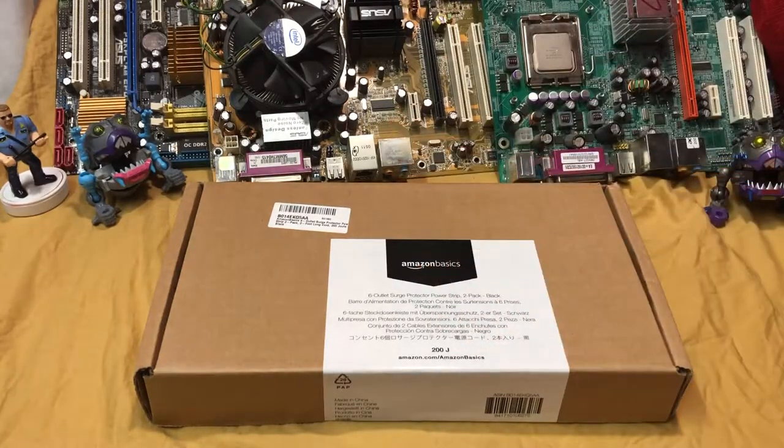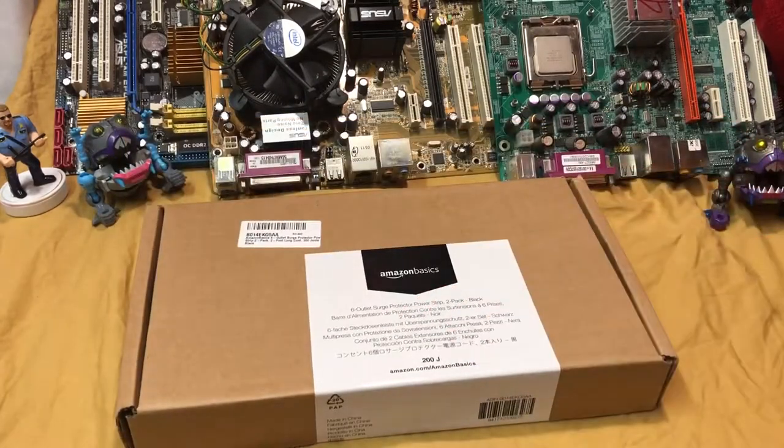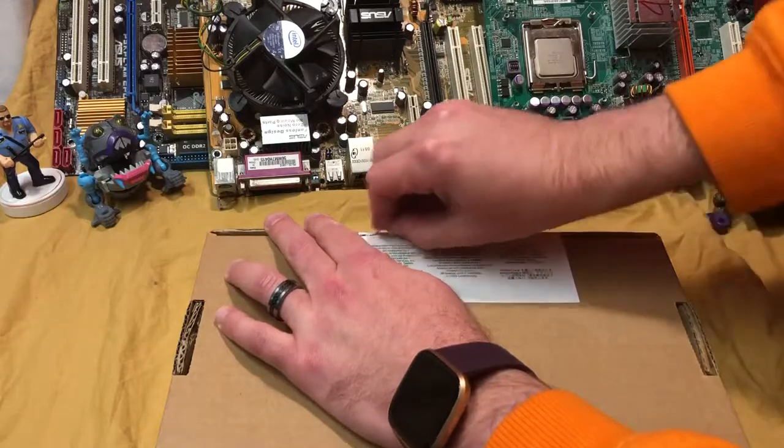What's going on ladies and gentlemen, Nev from Nev's Tech Bits. Today we're going to have a look at this Amazon Basics six-outlet surge protection power strip. I want to get right inside of it and do a bit of a teardown.